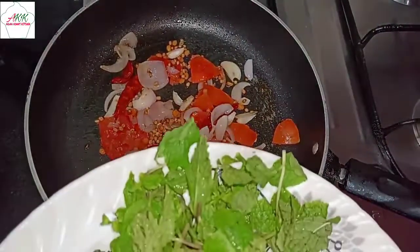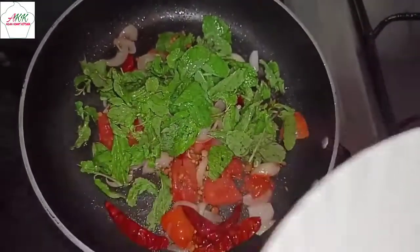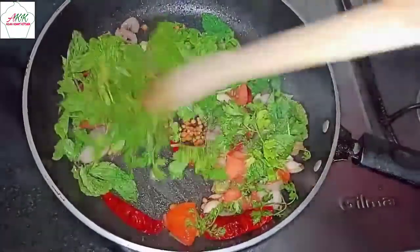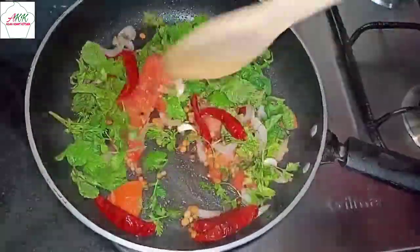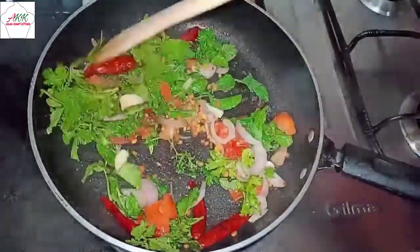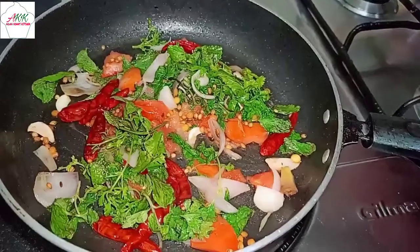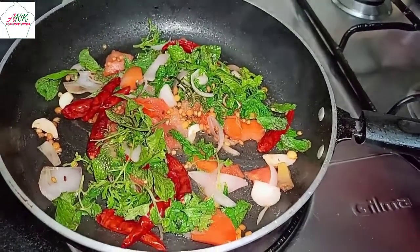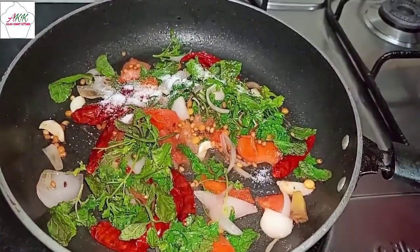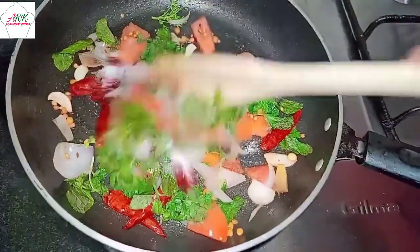Next, add fresh mint leaves and a bunch of fresh coriander leaves. Sauté this well, keep the flame on medium-low, and season it with some salt. Give it a good mix.